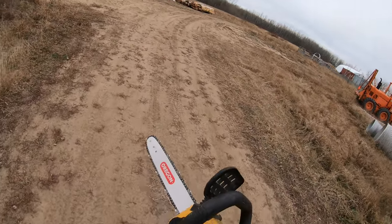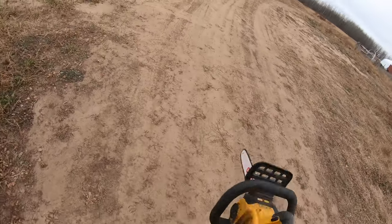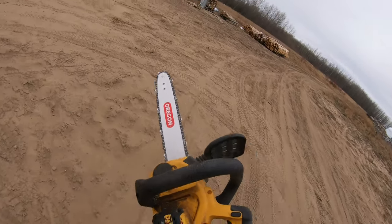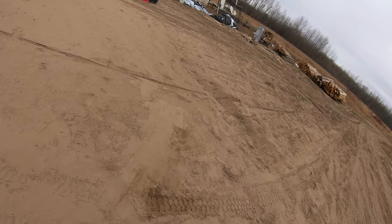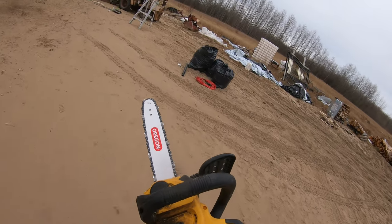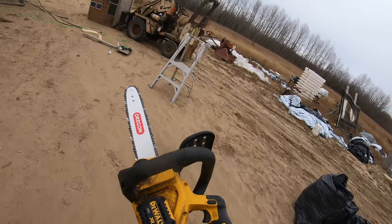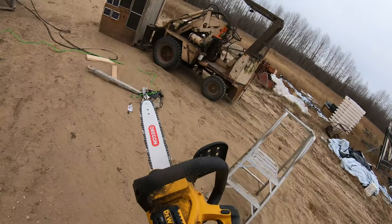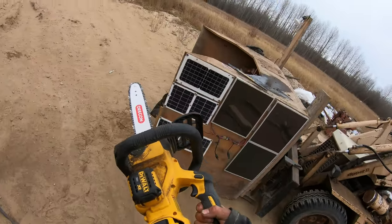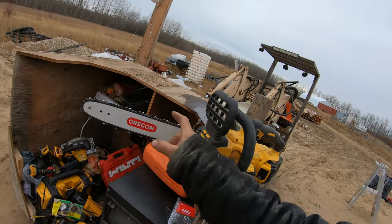So if you have a DeWalt 20-volt 12-inch bar chainsaw and you need a new bar, you can always just get a straight Oregon one. The DeWalt bars are made by Oregon as well — it's just that if you buy an Oregon one it's a lot cheaper, at least half the price, and it works fine. That's a 14-inch bar; the original one was 12-inch. Chains work just as good, bar works just as good.